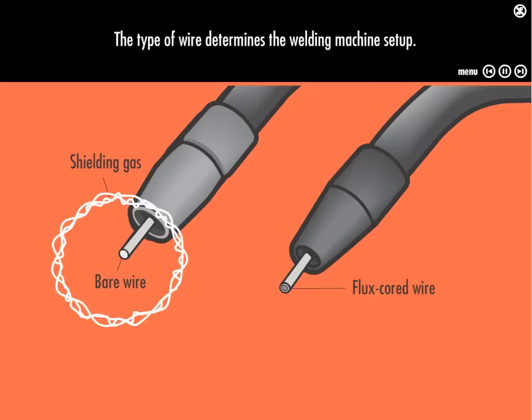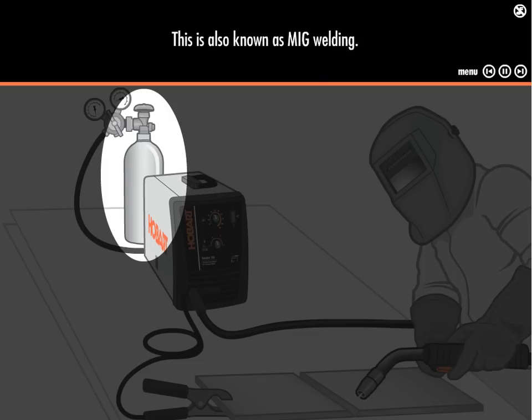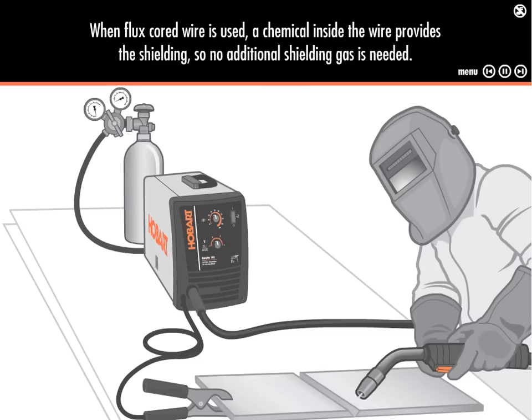The type of wire determines the welding machine setup. When solid wire is used, shielding gas from a gas cylinder connected to the machine is needed to protect the weld. This is also known as MIG welding. When flux-core wire is used, a chemical inside the wire provides the shielding, so no additional gas is needed.